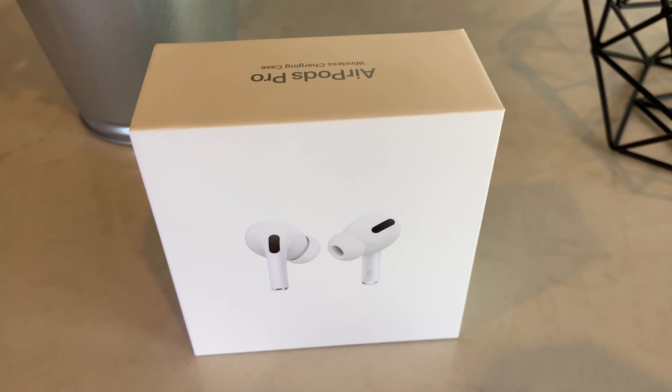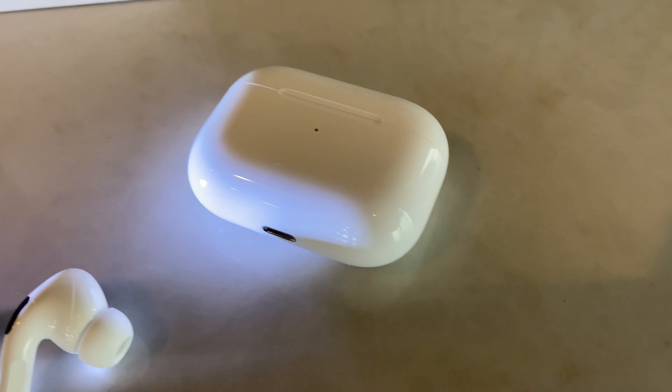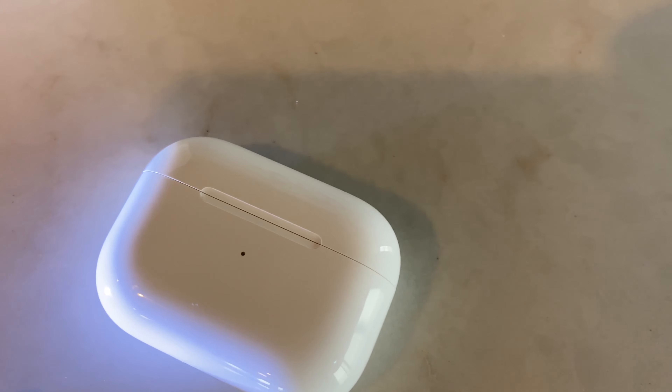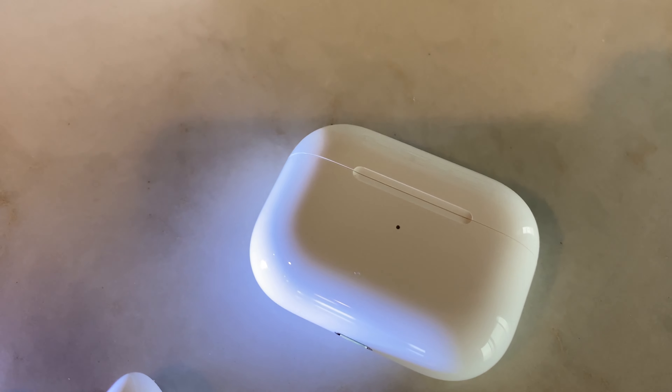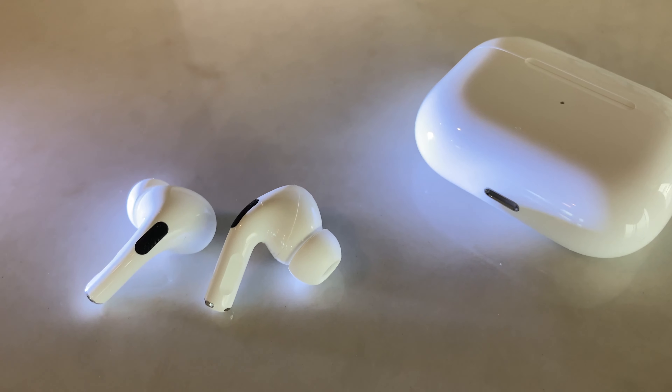This is a review of the Apple AirPod Pros. I have had these for two months and I'm just getting around to doing a little review. I know I'm pretty late to the party. First I'll go over some specs just from Apple's website.